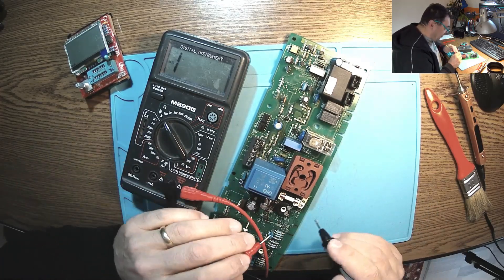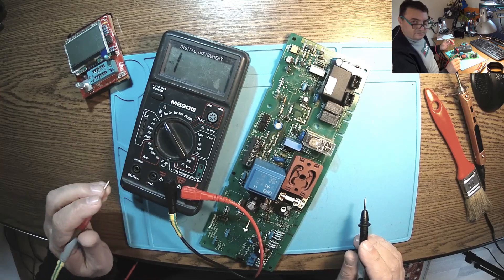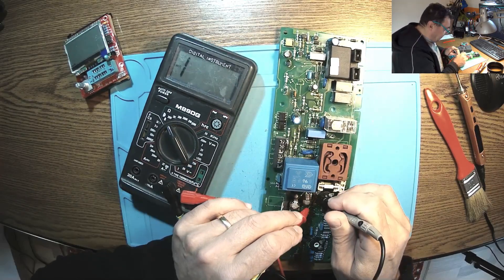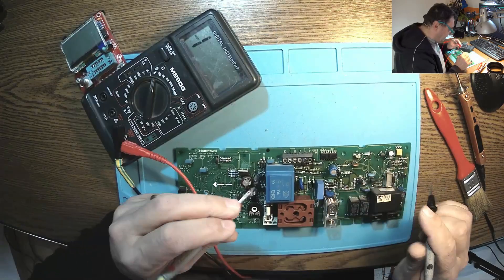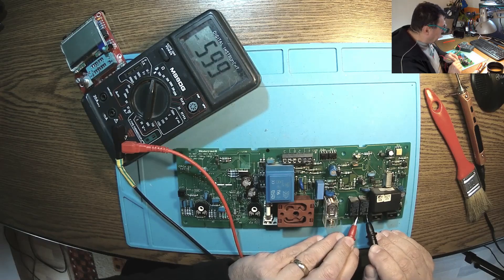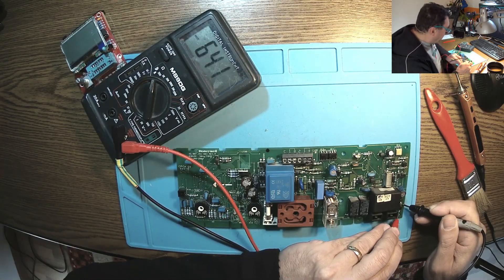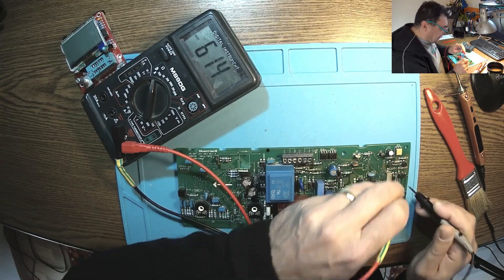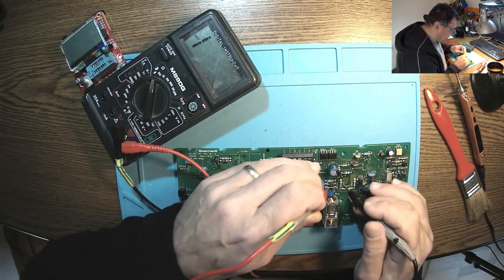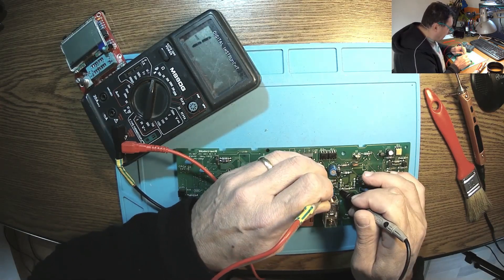I'm still using my old multimeter — I think it's more than 25 years old, still running. Just checking the diodes. Checking diodes is just a waste of time, but you never know. At least the ones in parallel with relays — those can be a problem sometimes. Those diodes are for transient currents and voltages, which can be really dangerous for the electronics, for the commanding electronics. Everything is fine here.